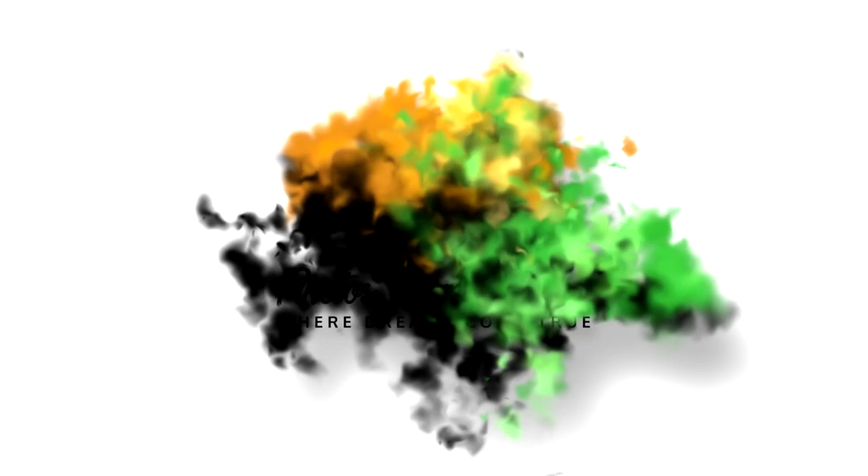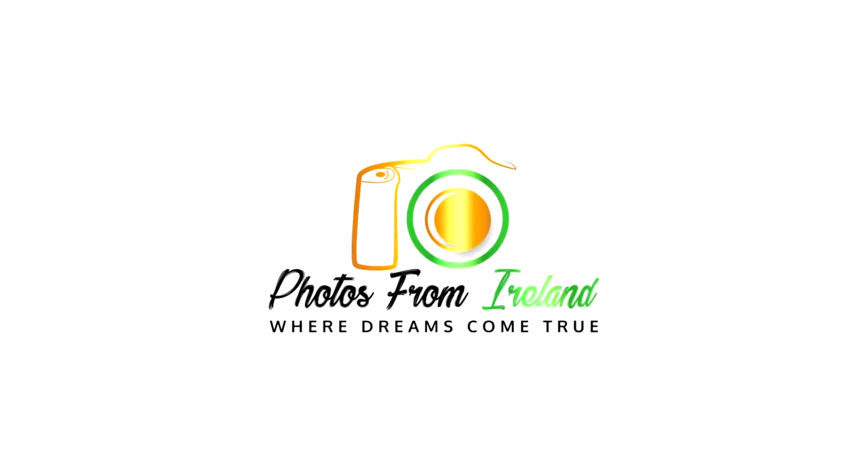Are your pictures coming up blurry and out of focus and they're not as sharp as you like them to be? Hi there, I'm Brendan Diver and today I'm going to give you 6 free tips on how to create sharper pictures.